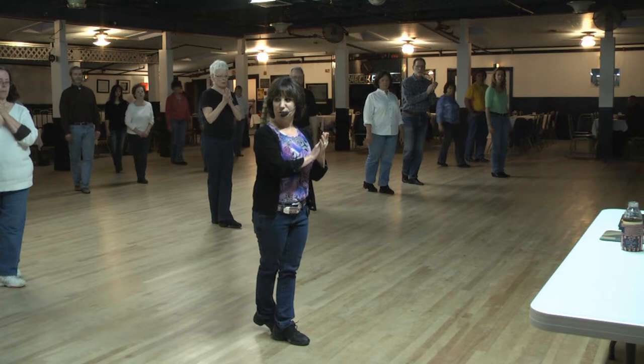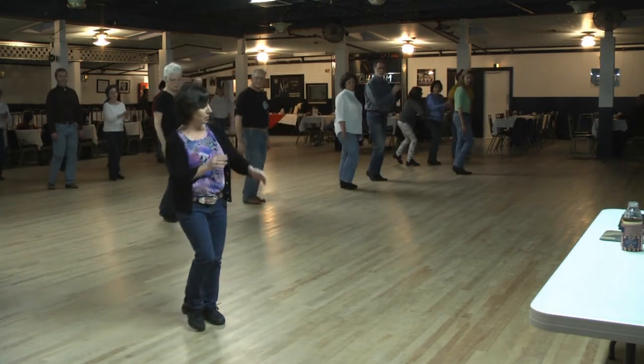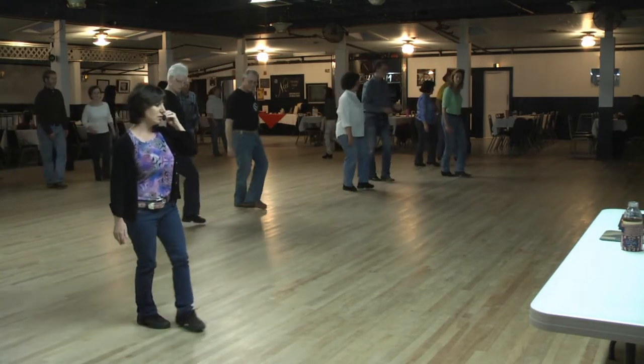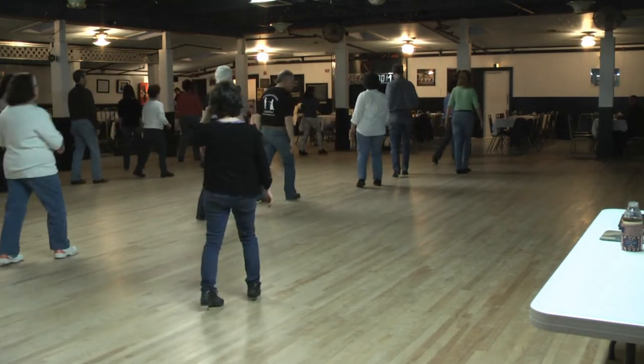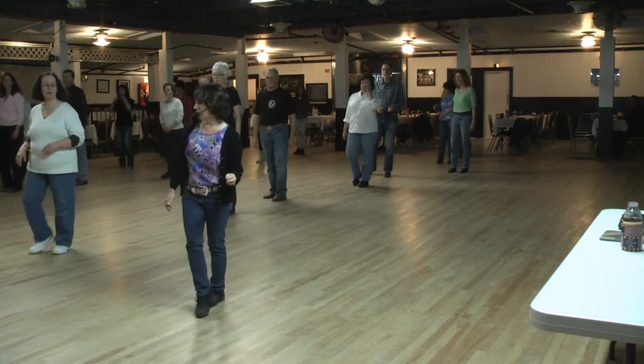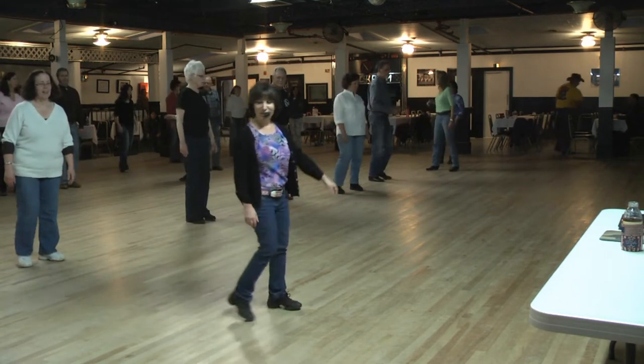With our right foot, we're going to step back and touch two times. Step back and touch. Back grapevine to the right with the touch — this one turns. With the brush, quarter turn. Step, turn, step, turn. Weight's on your left foot. Your right foot's ready to start the dance. Let's face front.